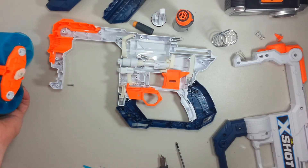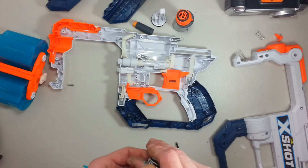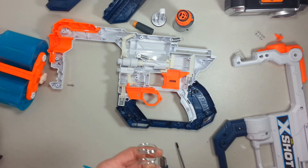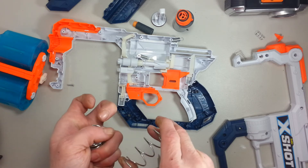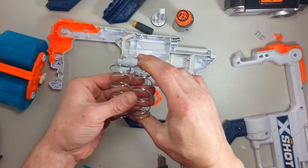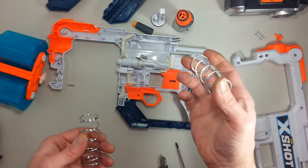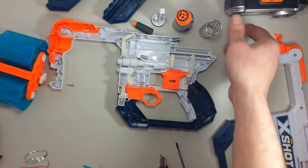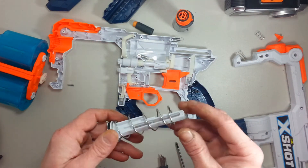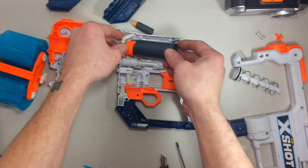Now we have two of them ready for the spring. This stock spring was kind of a weird shape — thick wire, very, very weak. But I found a meteor spring which is a tad stronger, but there's one less coil and it's thinner wire. So that is going to fit in, and it's pretty much the exact same diameter. So that is going to be okay for this modification.